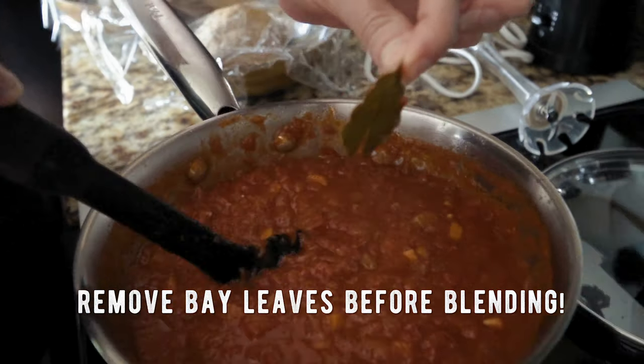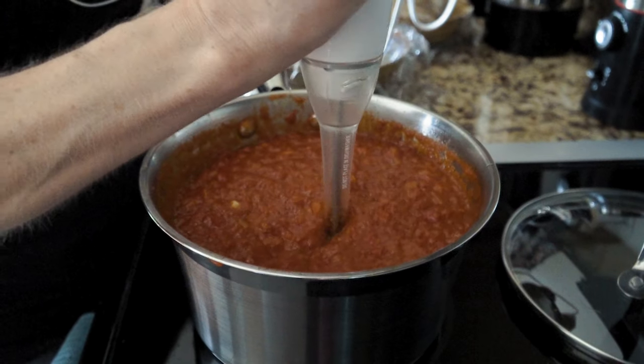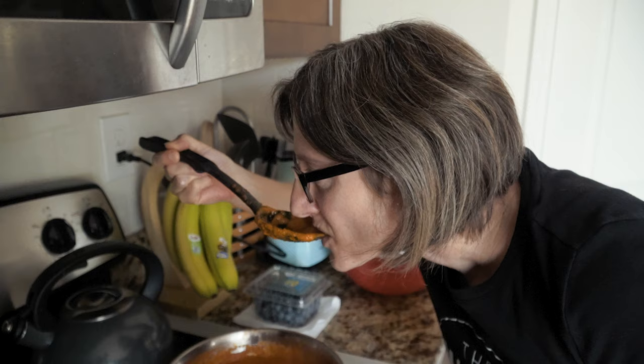Take an immersion blender and blend it all together so it's nice and smooth. If you don't have an immersion blender, you can use a food processor, but honestly if you do this even once a year I would highly recommend an immersion blender — they're cheap and so easy. You can blend it right in the pot and not have to worry about cleaning all those parts of the food processor. Then cool it before refrigerating, or use it right away. I'm really excited because I think we might have a little bit extra to use on some pasta later this weekend. Delicious — I can't wait to eat it.